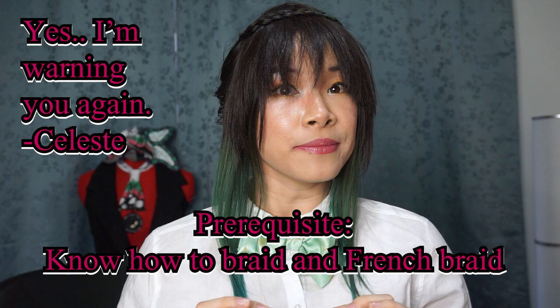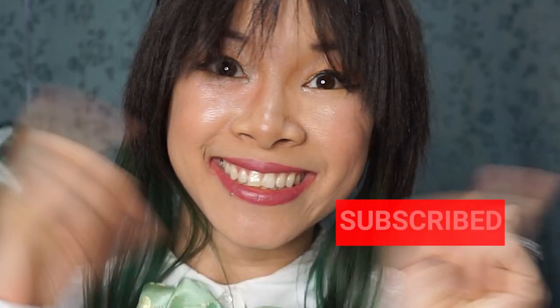I didn't bother curling these. You can if you want because she has like little curly tendrils. Before attempting this tutorial make sure you know how to braid and French braid. This is a very easy tutorial in my opinion. It's not too hard and I hope if you have any questions you'll leave them down below in a comment. If you're new to my channel make sure to subscribe to never miss out on any future cosplay content.